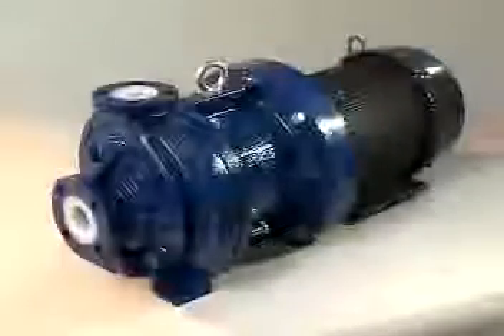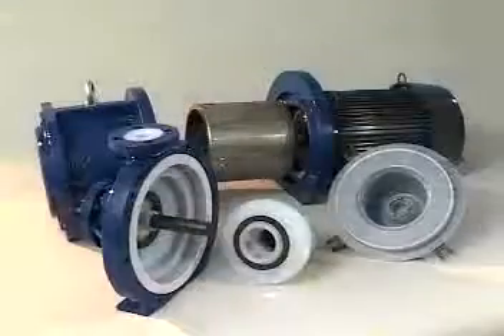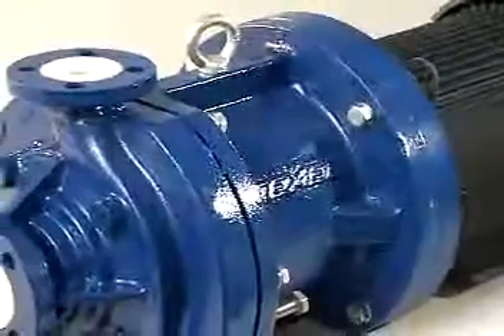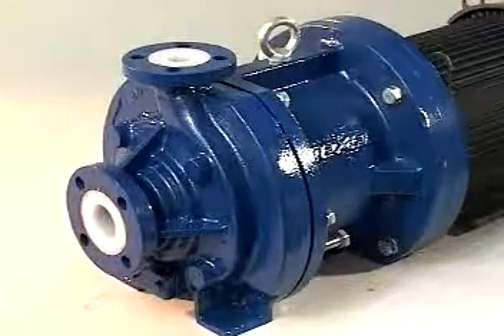Texel MTA pumps lend themselves well to routine maintenance and basic repairs. Slip fit construction, standard tools, and fewer parts with no necessary adjustments make Texel MTA pumps both quick and extremely easy to disassemble, repair, and reassemble. These attributes set Texel MTA pumps apart from the competition in the lined CLS magnetic drive arena.